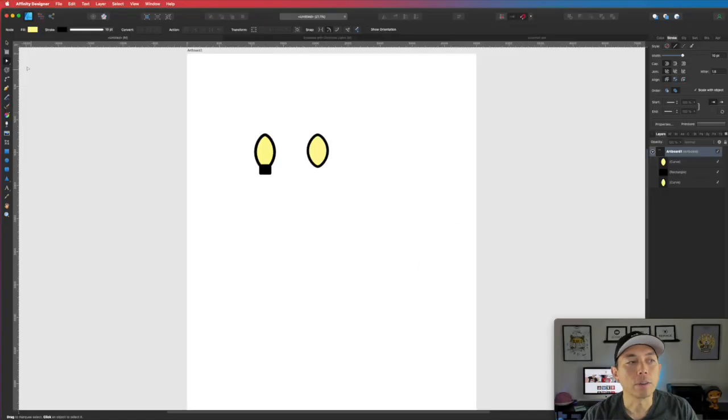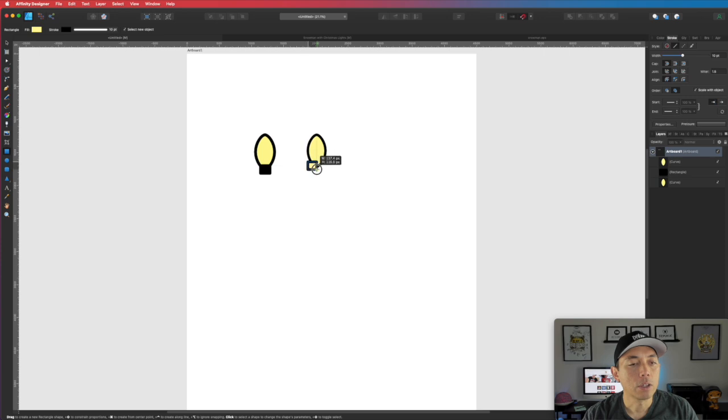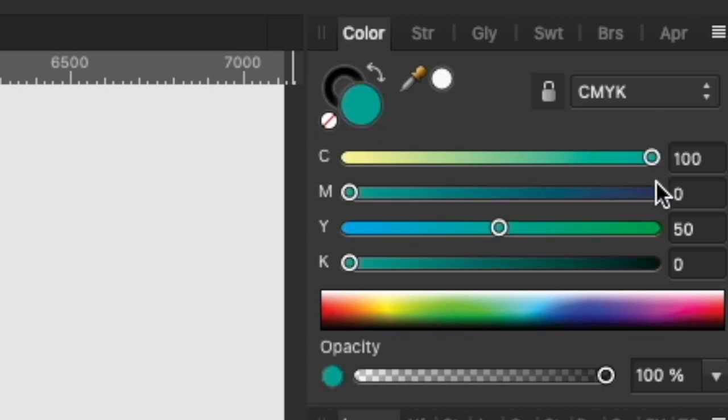If you want to make it thinner or fatter, you can still click on the move tool and just make it thinner or thicker depending on what you want. The second shape is a rectangle. Go to the rectangle tool, click on that, and we're going to use the exact same stroke width. Instead of filling it with yellow, we're going to fill it with black — go to the color palette, click on the fill, and fill it with black. Then we're going to adjust this.